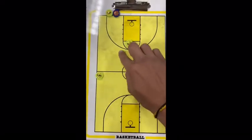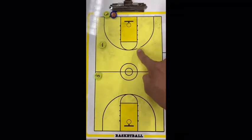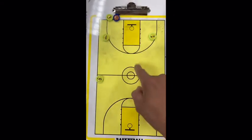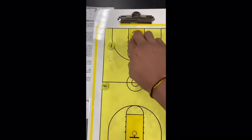From here, what you're looking to do is get one and two to do a split, and three will run the baseline and get the ball to one of the guards.